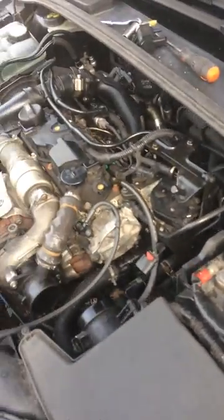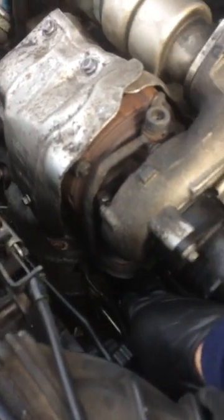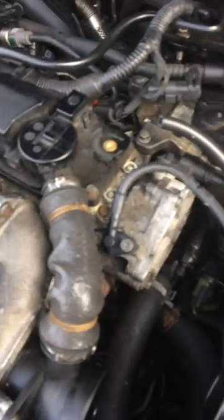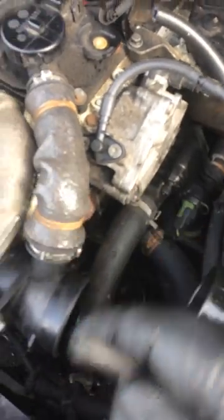I want to show you how to check the vacuum solenoid on the turbo. The easiest way is directly from the vacuum pump — we just need to connect a piece of hose like this one, then start the car.